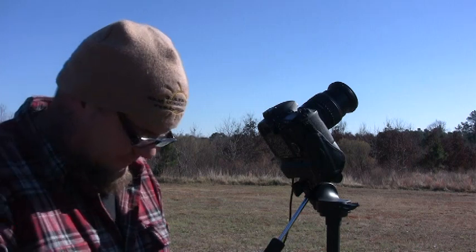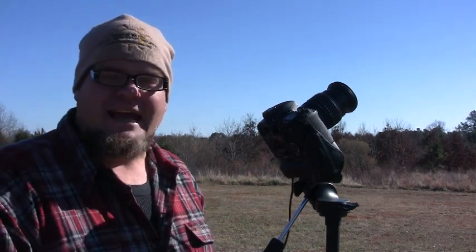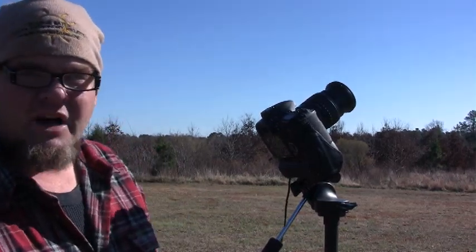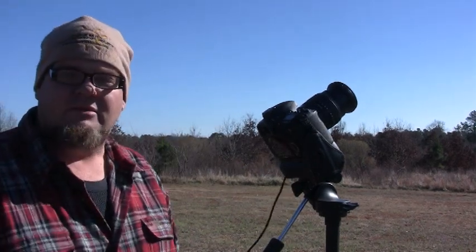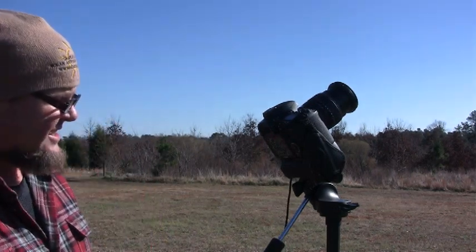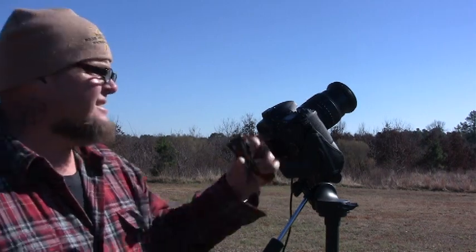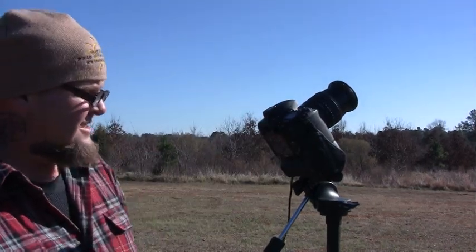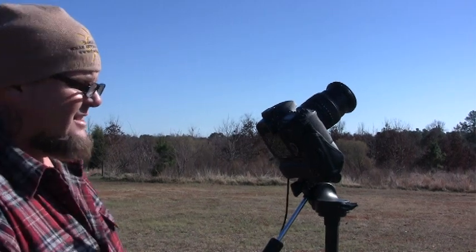Now we're going to talk about using the DSLR. Basically, I don't feel comfortable shining a $4,000 Canon camera at the sun. However, this is on the lowest ISO possible and the shortest shutter release possible. I'm using a wired shutter release. Take a couple of images, turn off the stabilizer, give it a shot.